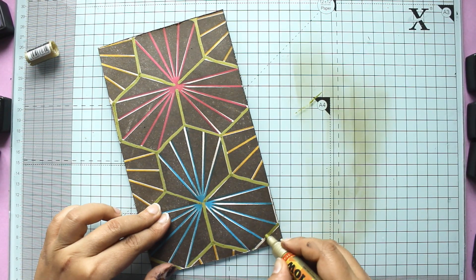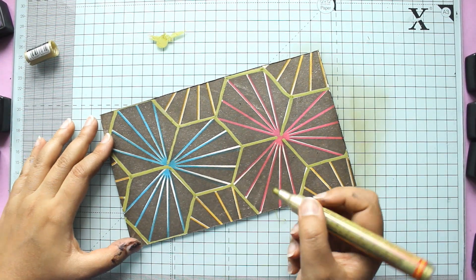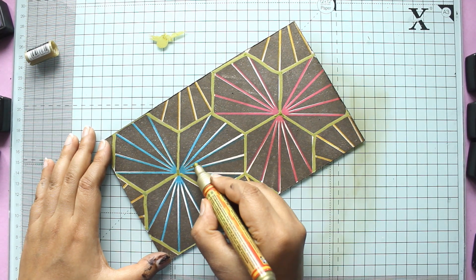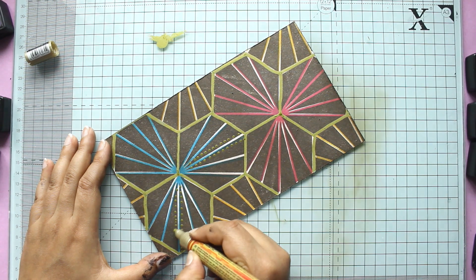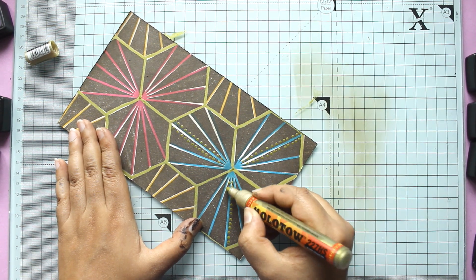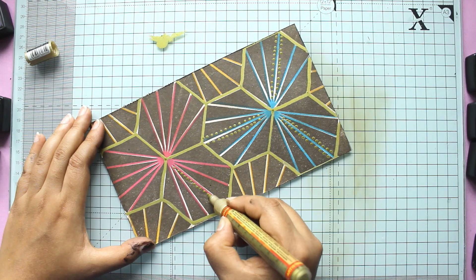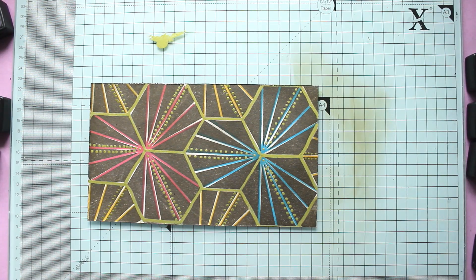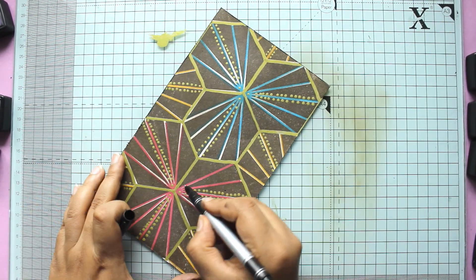I'm continuing to add the markers and I think, maybe I want to add a few dots as well, because I love dots and mark-making. I think it's a very zen and almost therapeutic activity, and dots really add some interesting effects to your projects.